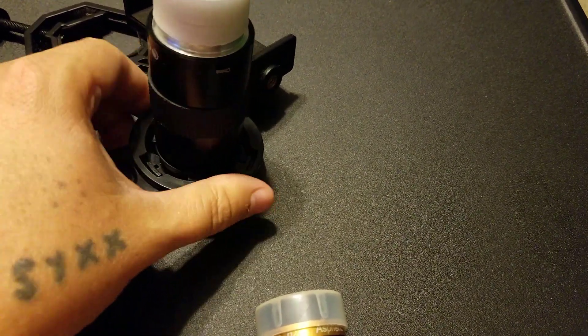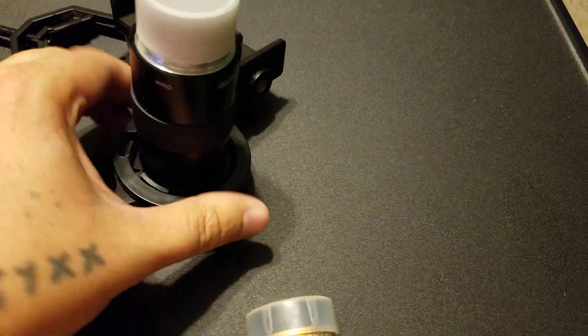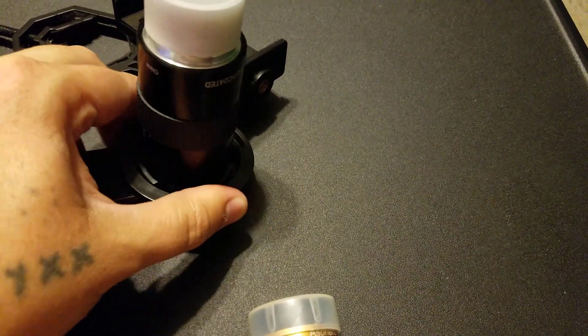I know you guys probably want to see me using this, and I will. Right now it's actually raining today, so I can't take it out and I can't use it.